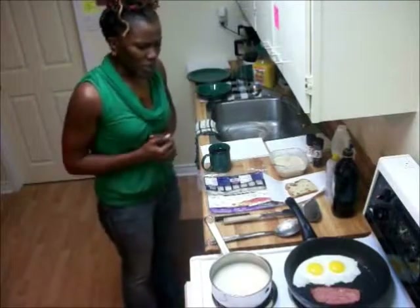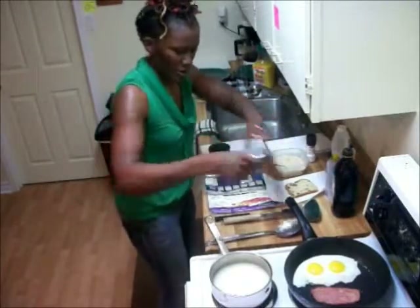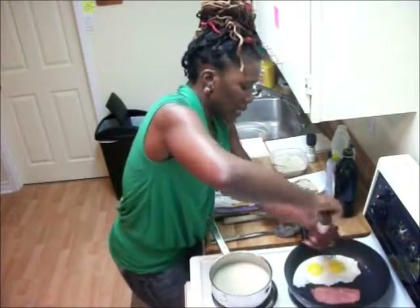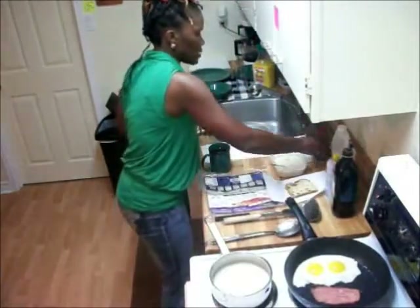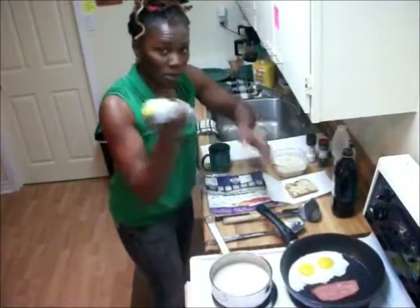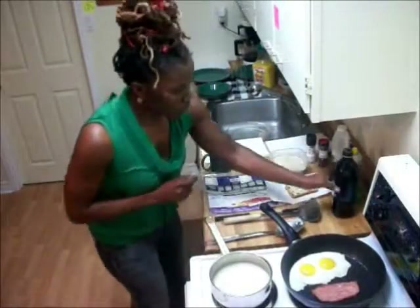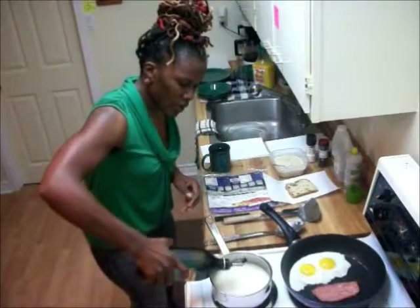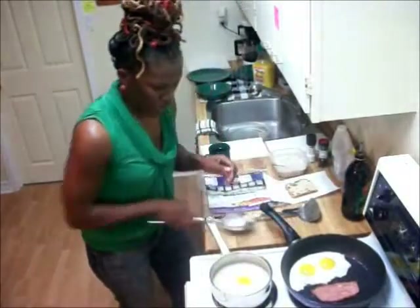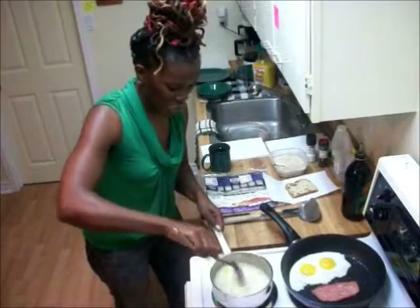Now, as our food is cooking, where my eggs are cooking, let me put a little bit of ground pepper on there. Basically, I basted my pan with my eggs and turkey bacon here using some olive oil spray. And now my grits is boiling, so I'm just going to put a little bit of olive oil in it. I'm just going to stir that up — that looks real good.